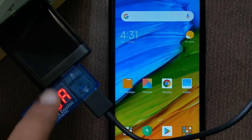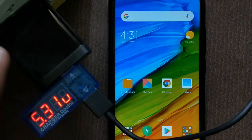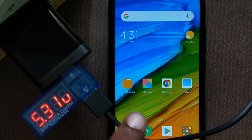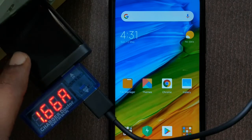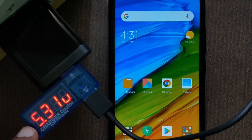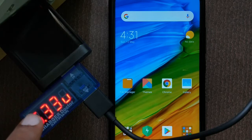This device has two USB ports. It is connected to the Redmi Note 7 Pro charger. Out of the box, the charger rating of the Redmi Note 7 Pro is 5V 2A. We can see 5.3V and the current is around 1.66A to 1.69A. There are small errors in this device.